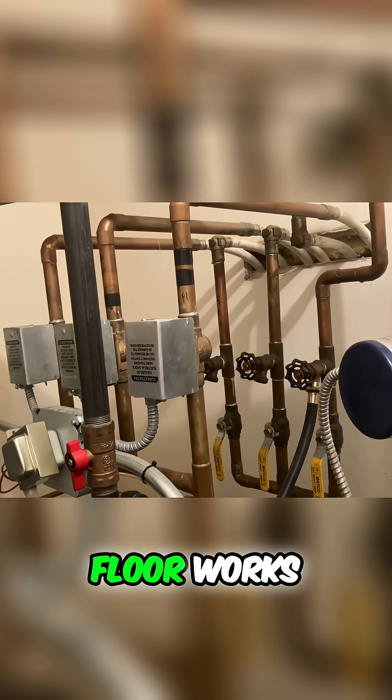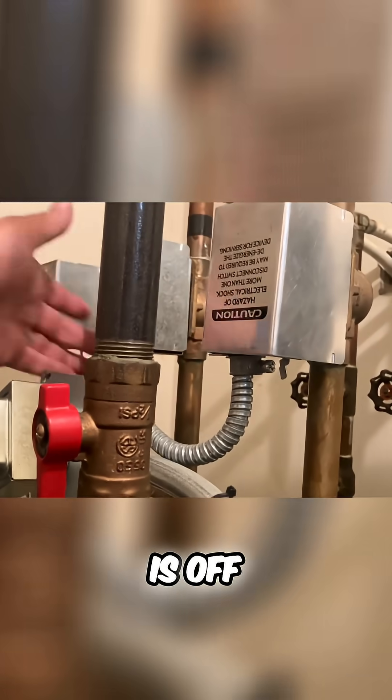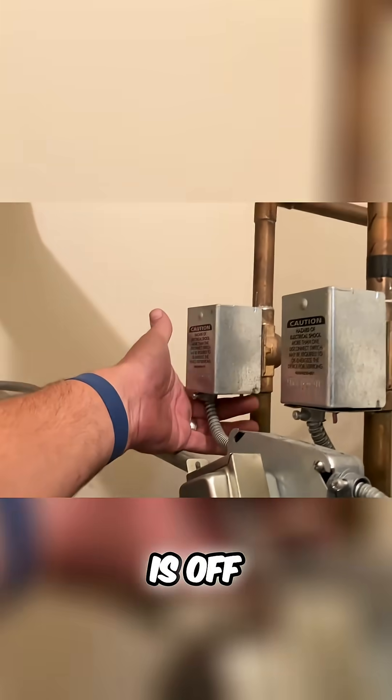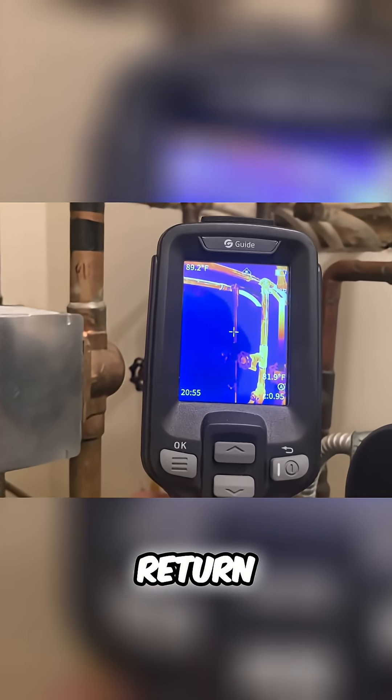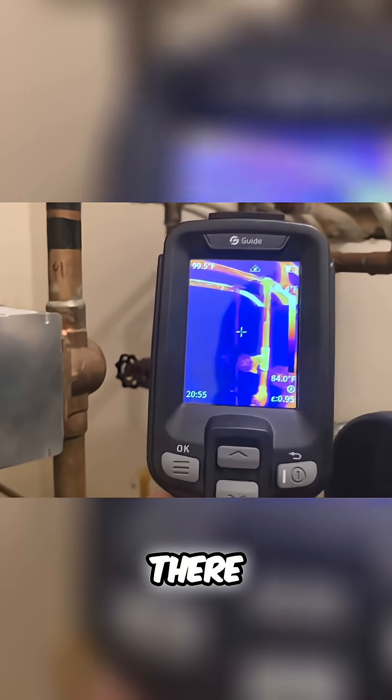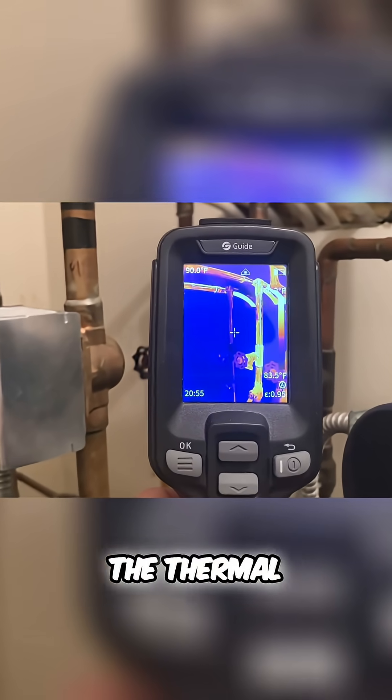Make sure the third floor works. First floor is off, second floor is off, third floor is on. Third floor return starting to heat up. Let's check the thermal camera.